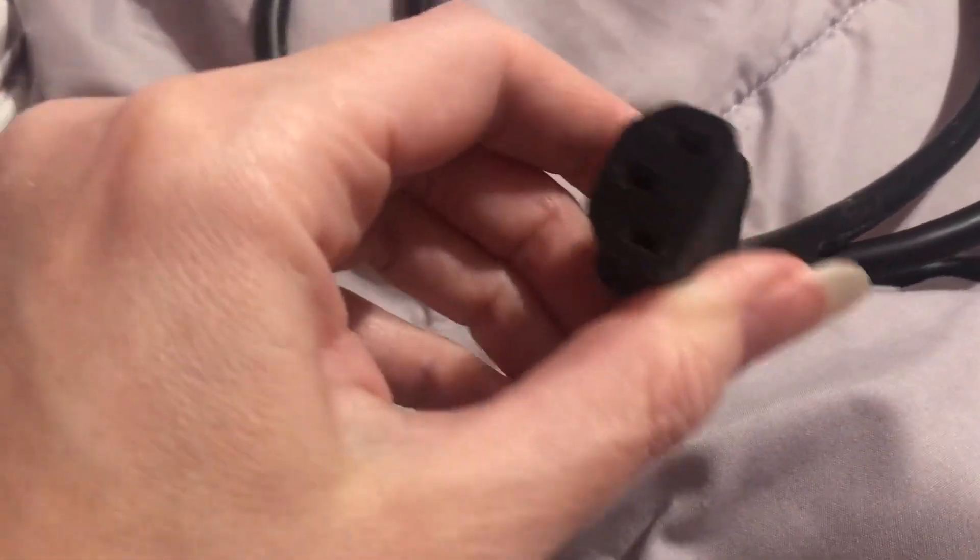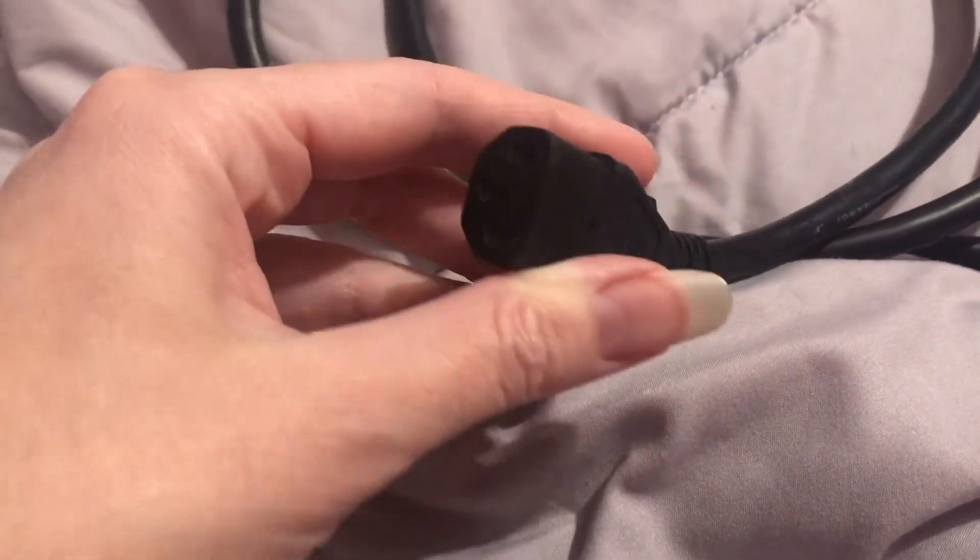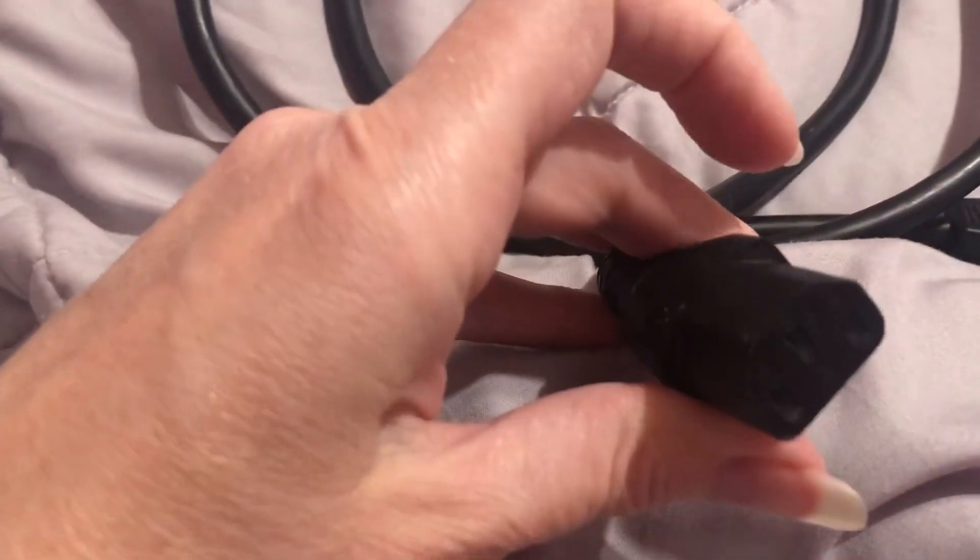Hi everyone, I'm going to do a review, and today we are looking at the power cord. I use this for my amplifier. There are many other things you probably use this for, but it's definitely for electronics.